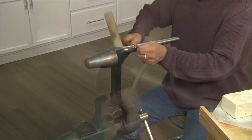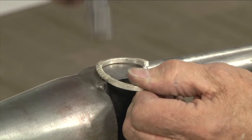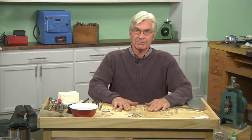It gives you some nice three-dimensional curve shapes. It's a little more complicated technique, so we will get right to it and I will show you how to make these bracelets.